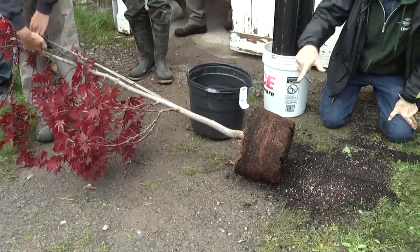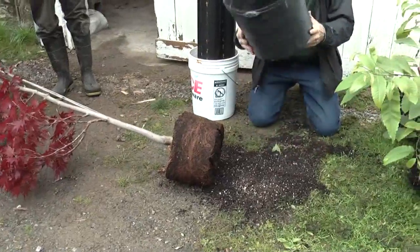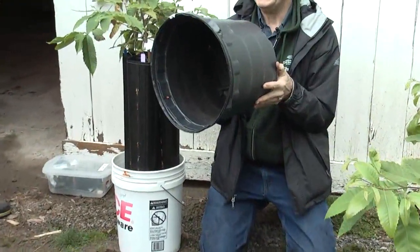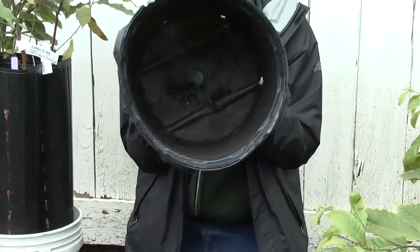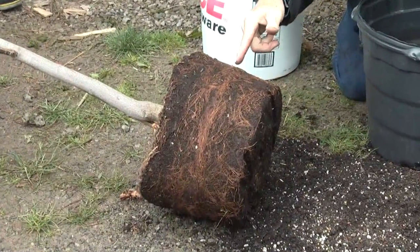How long has this thing been in the pot? Two years. Now look at this other pot — not enough holes, no ridges on the sides, and look at the result: look at these circling roots.